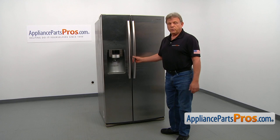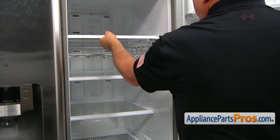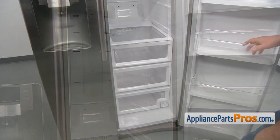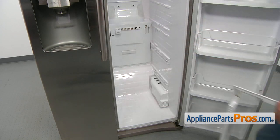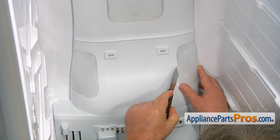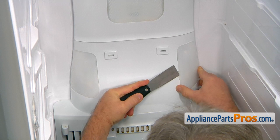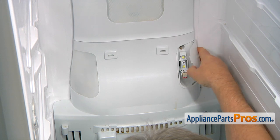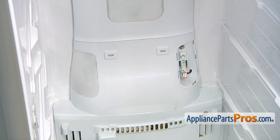In order to get it apart, we need to open the fresh food door. We will start with removing shelves. Let's remove the drawers. Now we're going to remove those two light covers. I'm going to use the putty knife and press against the locking tab here. I'm going to remove it from the three hinges at the back, and do the same thing on the left side.